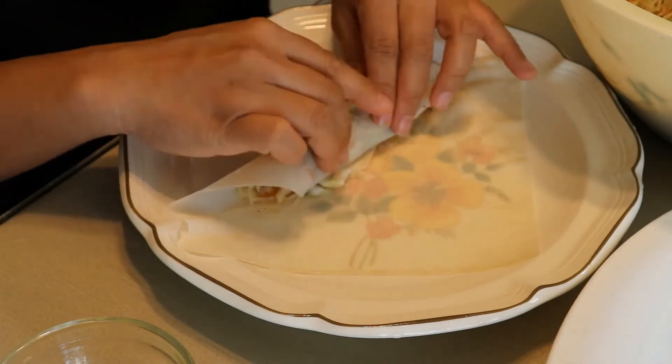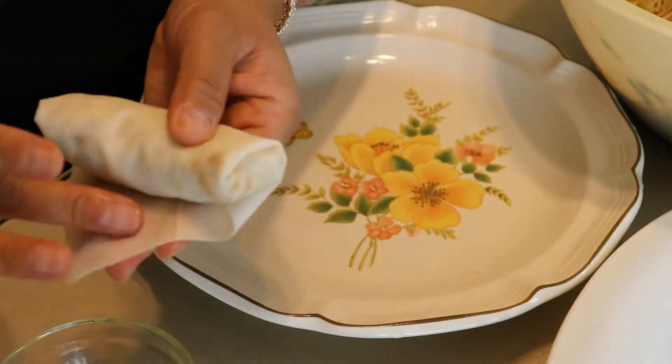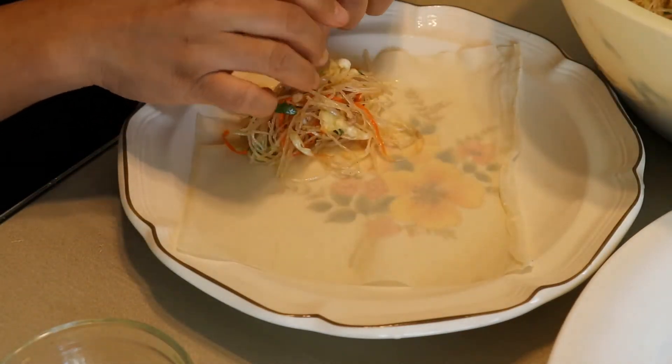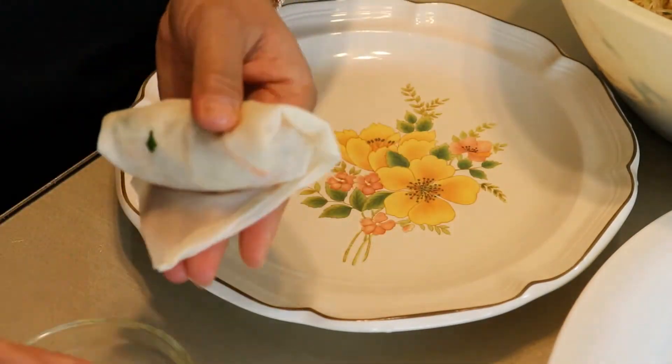This actually didn't take too long — it took me about 20 to 30 minutes to roll all 60 egg rolls by myself. I actually enjoy making egg rolls, so it was really fun for me.